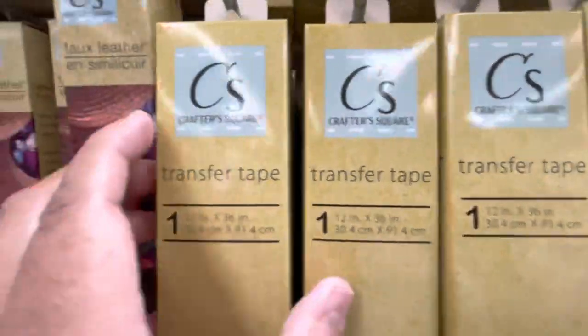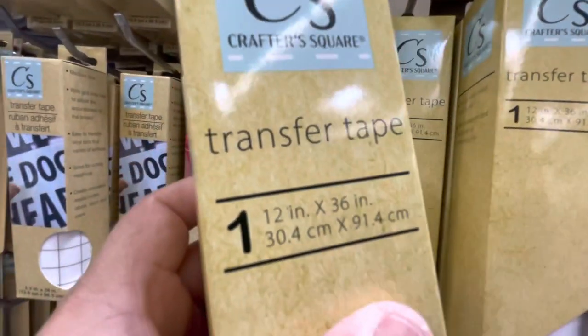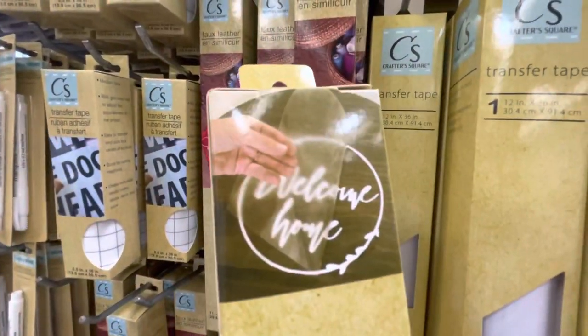As you can see, this one is a transfer tape and the measurement is 12 inches by 36 inches, and it's clear as you can see in the picture.